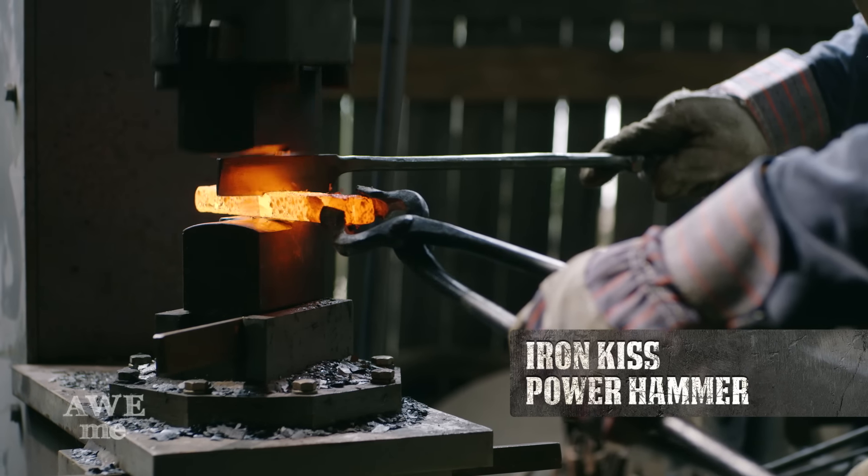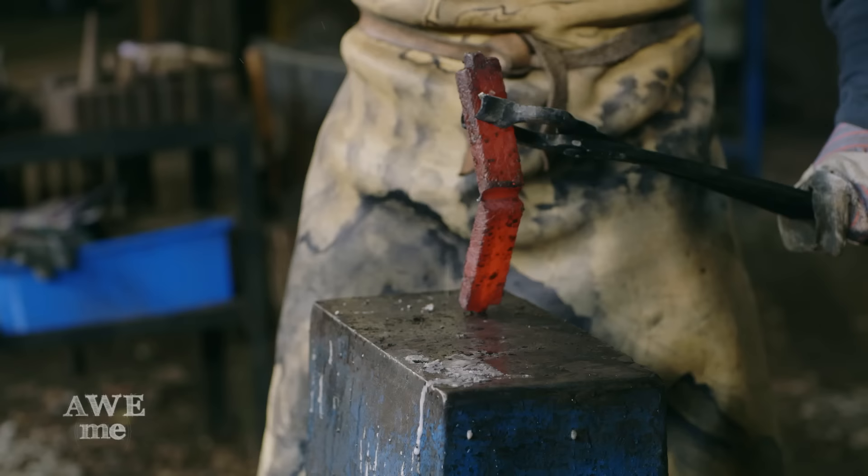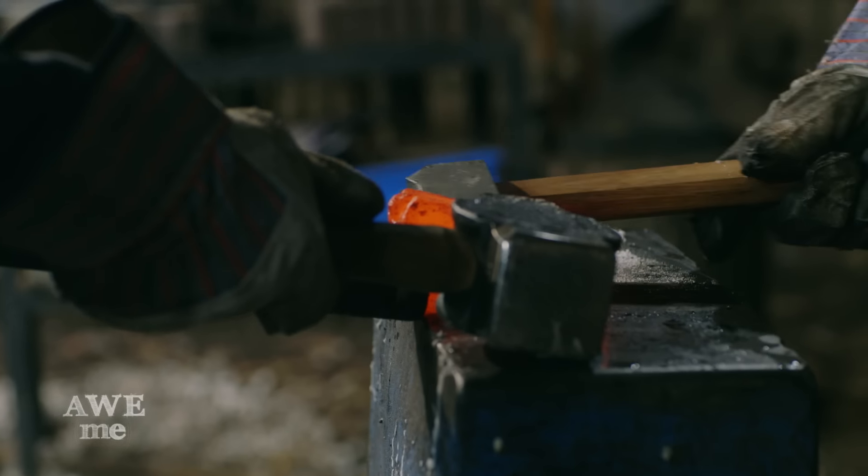Using a special hot cut tool that Eli made specifically for hot cutting on the power hammer, Eli slices through the billet about 95% of the way through and moves to the anvil to fold it. Just before he closes the fold, we add in the hidden blade Damascus from Season 4.